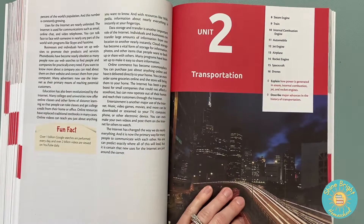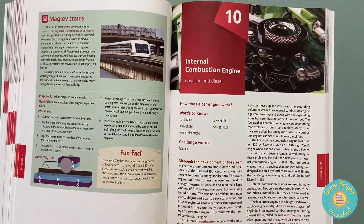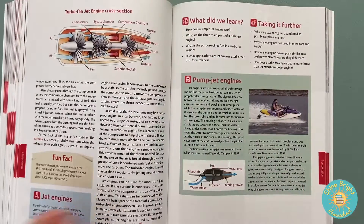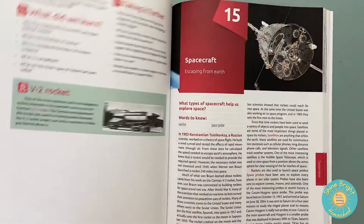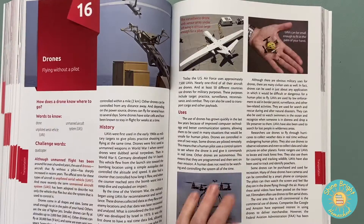Unit two is transportation: steam engine, train, combustion engine, automobile, jet engines, airplane, rocket engine, spacecraft, and drones. My son loves trains, so this will be a good one he'll enjoy for sure. He also does hobby remote control planes, so the planes part will be very interesting for him. He also did a Lego set of the space station, so I know he's going to enjoy learning about that one too.